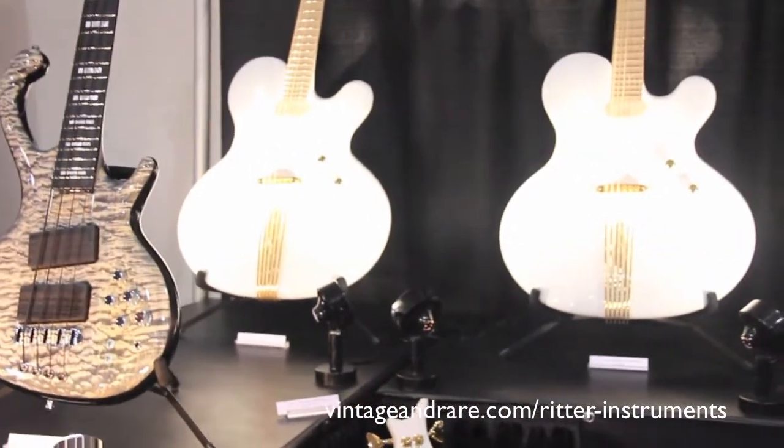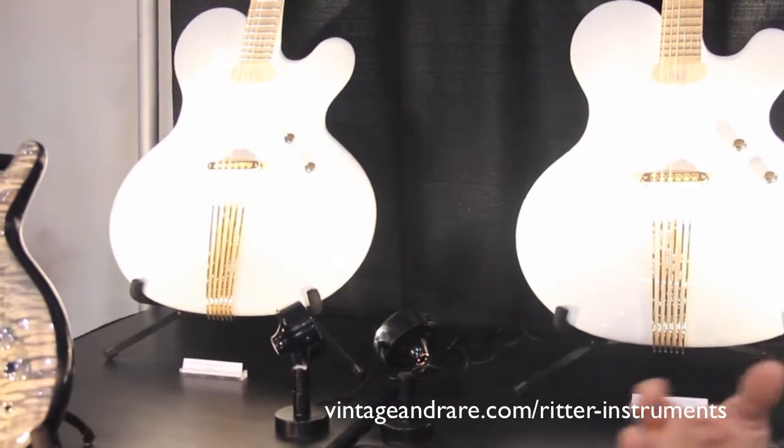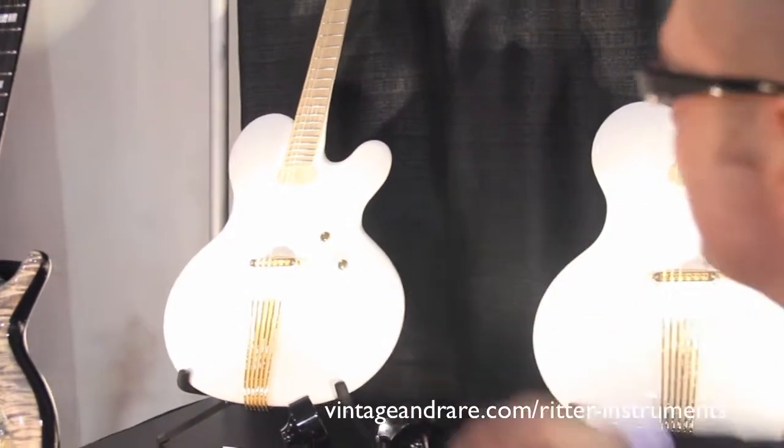And on the back side we have the new George Benson tribute guitar, which is Princess Isabella, with a Les Paul scale, maple fingerboard, and maple parts.